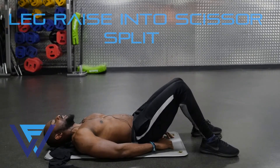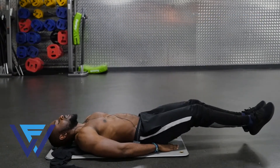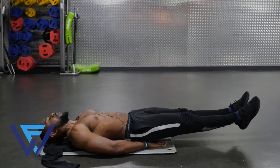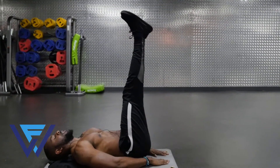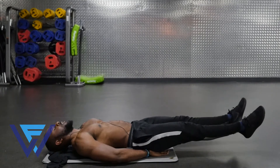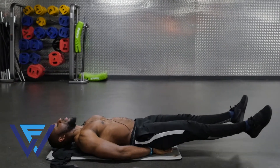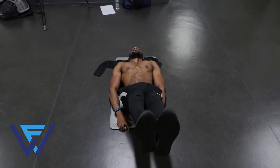The second one is a leg raise into a scissor split. So how it looks is like this. Leg raise up, roughly around 45 degrees. Come down, stop just before you touch the floor. Legs split apart like scissors. Come back in and back up. Stop just before you touch the ground. Come out, back in and back up. Keep the movement nice and controlled. Keep the core tight. Control your breathing.